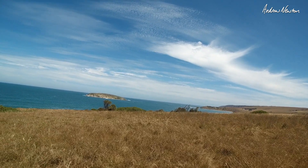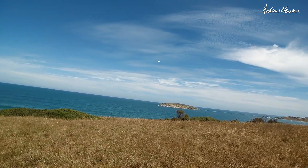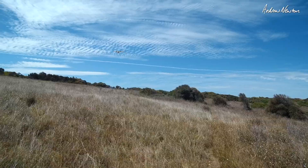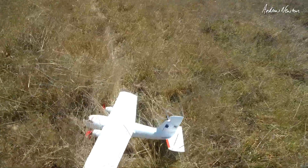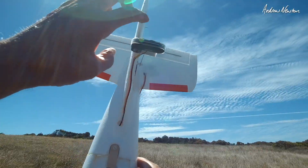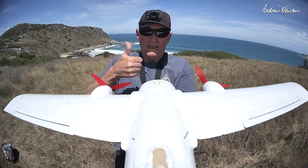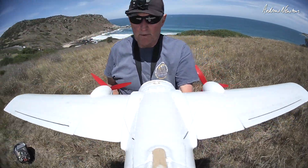That's nice and locked-in feeling. Oh, I didn't put my camera on — I'll bring it in and start the camera recording. Lovely flying the old Alba Bird. Camera's recording now, we can get some on-board footage.